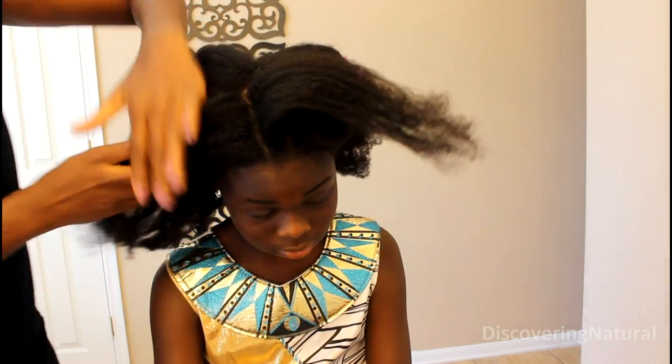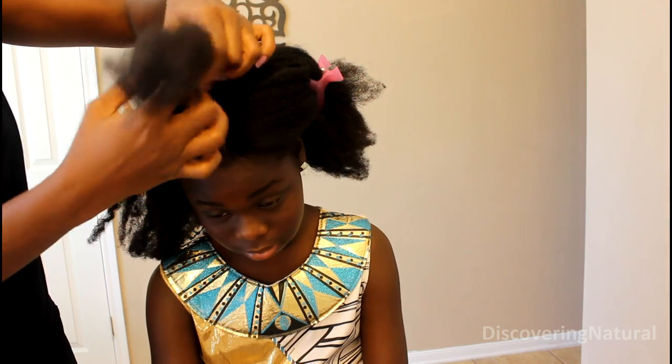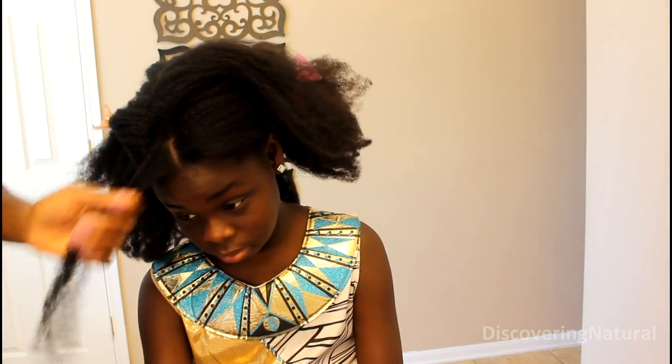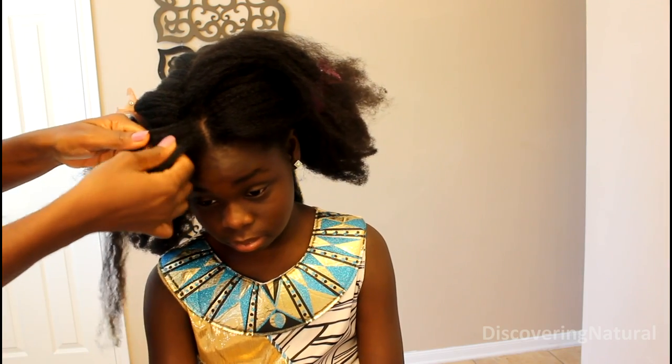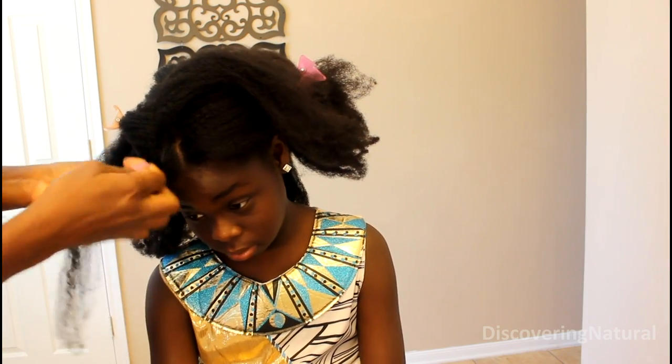We will be creating twists going around the hair. What you are doing is creating twists that are not too big and not too small, because later on we are going to be adding beads to these twists. You can also decide to do normal braids as well.